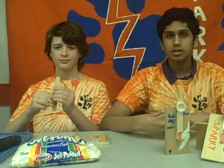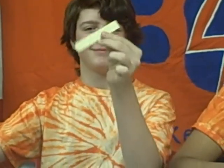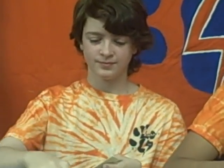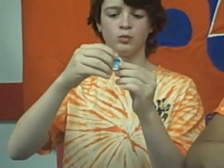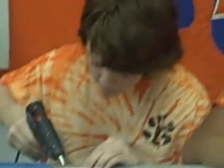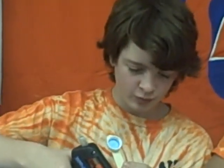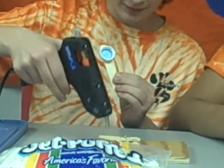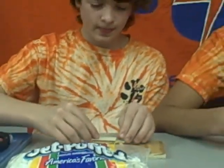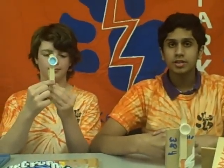The first step is cutting the top part of a popsicle stick. The second step is gluing the bottle cap on the other end of the popsicle stick. After that, you will glue the popsicle stick on the clothes pin. After you have done this, you'll glue the clothes pin onto the block of wood.